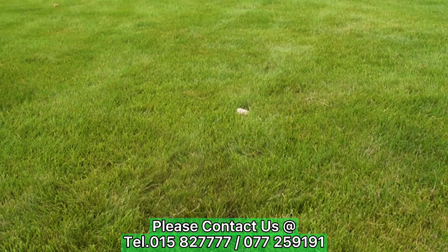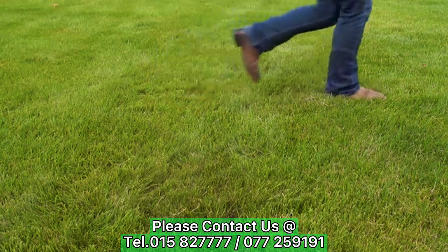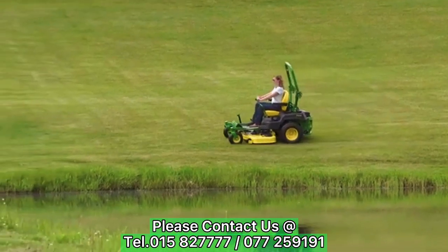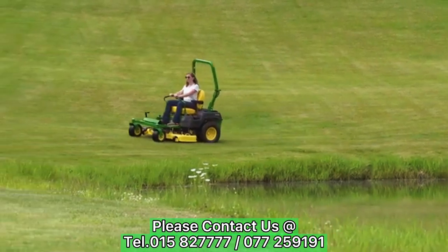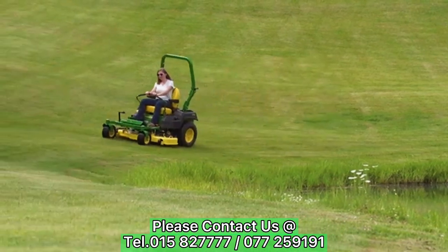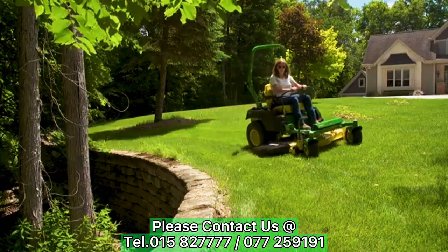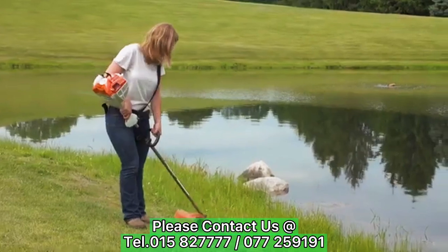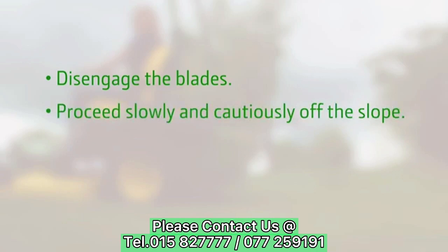While mowing, watch closely for holes, bumps, rocks, or other hidden objects that could cause a loss of control of the mower. Mow in a safe mowing pattern. Maintain a safe distance — at least as wide as your mower — between you and bodies of water, retaining walls, ditches, or embankments. Use a string trimmer or a walk-behind mower in these areas. If you feel uncomfortable or if you lose traction on a slope, stop mowing, disengage the deck, and proceed slowly and safely off the slope.